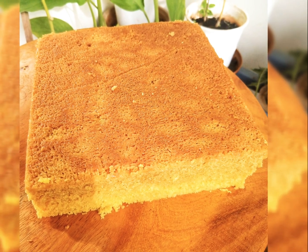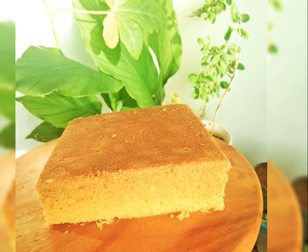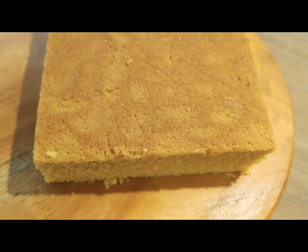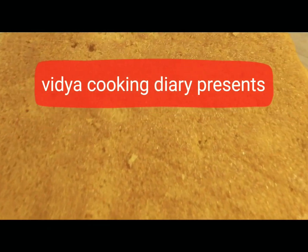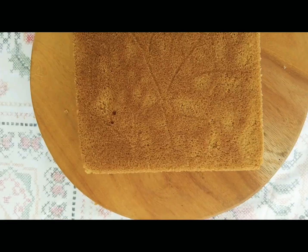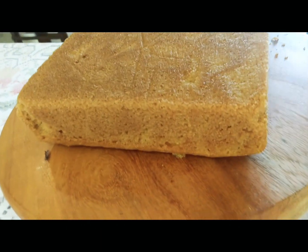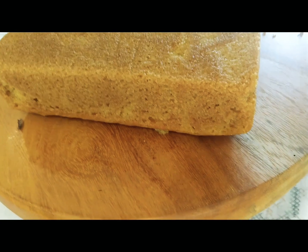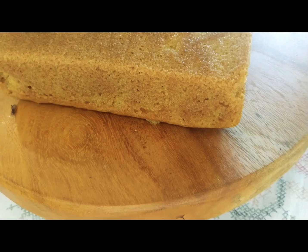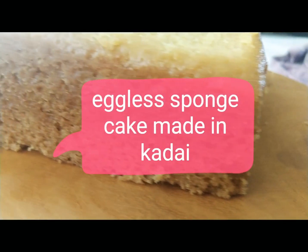I want to bake a cake but I do not have an oven. I want to bake an eggless cake but I do not have a good and easy recipe in hand. I want to bake a cake which is super spongy and delicious. Hi guys, welcome to Vidya Cooking Diary! If these are the questions which are bothering you, then you have come to the right place, because I am going to share with you a basic sponge cake recipe which I have made in a kadai and it is super spongy and absolutely delicious. So without any delay, let's get started.